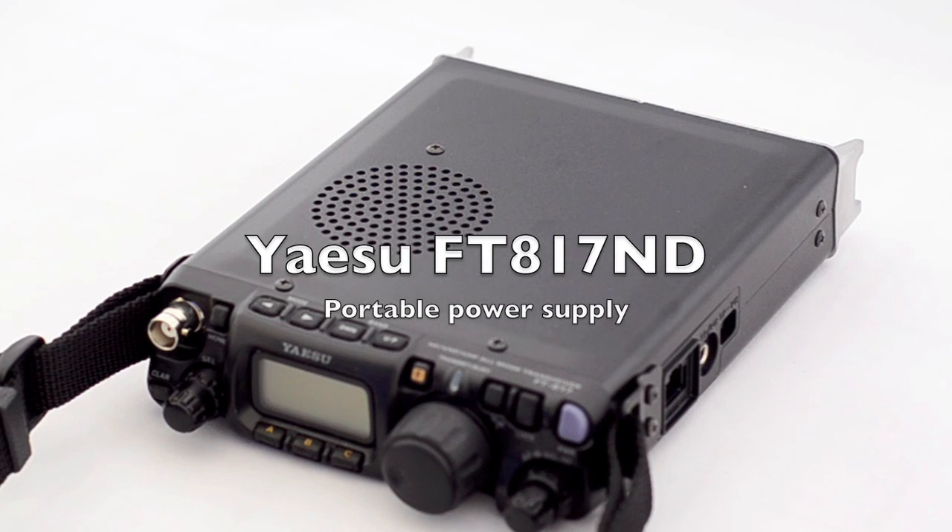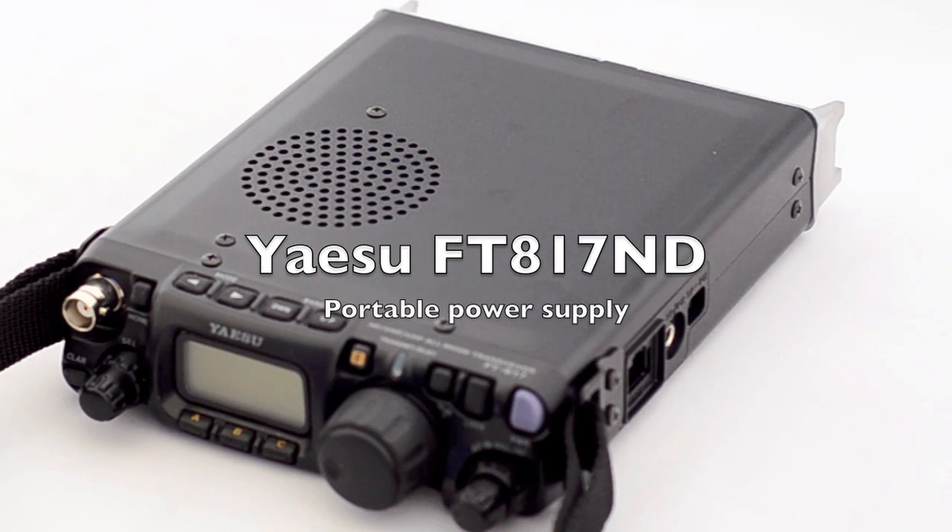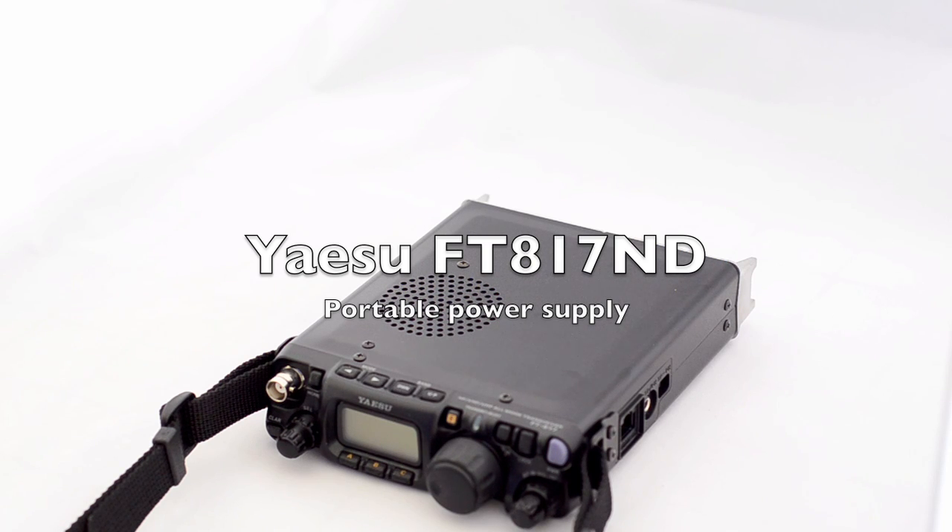Hi guys, it's Handy Radio here with my Yaesu FT817. It's a really nice rig, but one of the downsides is the short battery life. If you really want to take it portable, you need to think about spare batteries. I was asking around what's the best solution, and one of the guys on the forum recommended getting a 12 volt 7 amp house alarm battery to power up the rig.